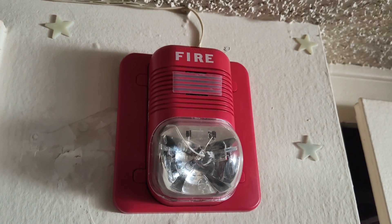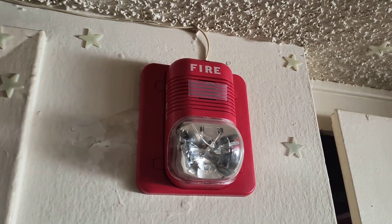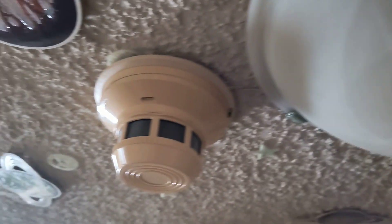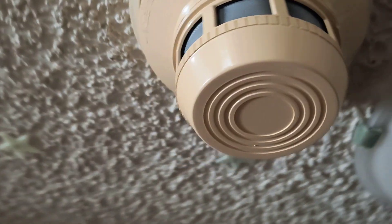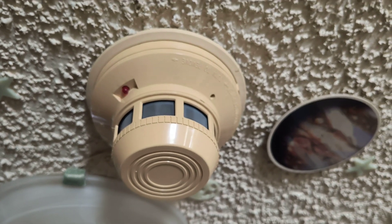And then coming over here into the hallway, following the wire, we have a System Sensor Spectra Classic hooked up here in the hallway. And if we also follow this wire coming back over here, we have another System Sensor 2400 smoke detector in the hallway with power as well.